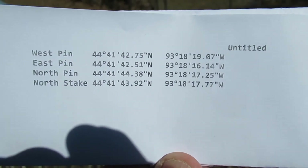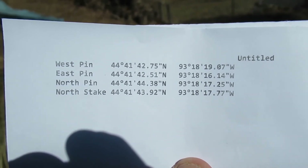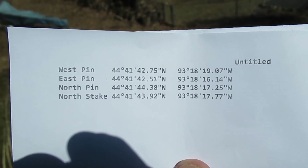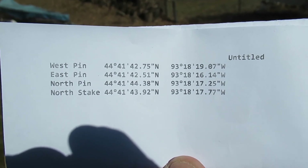Here's the list of coordinates for each pin and that stake, based on the measurements from part four. Let's use these numbers and try to find some of these points. The first one I'm going to do is the east point.